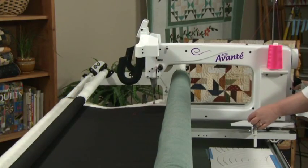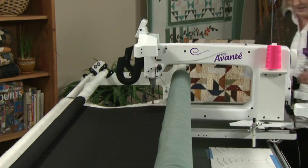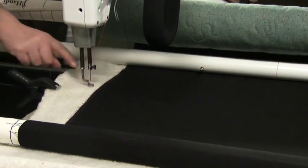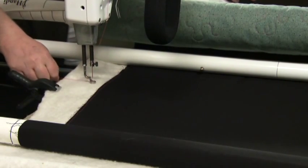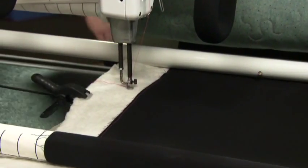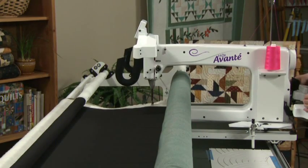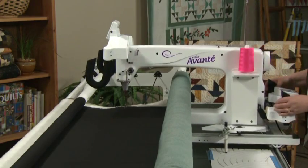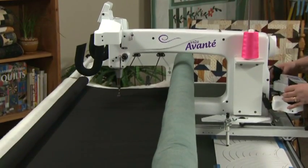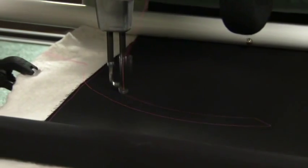Adjust your fabric so that you're at the start of your fabric. Lift your stylus, move it over, and bring up your bobbin thread. Tie off and then start stitching. There's some play in the groove — make sure that you hug one side of the groove or the other so that you get a very smooth flow.